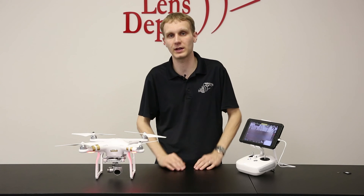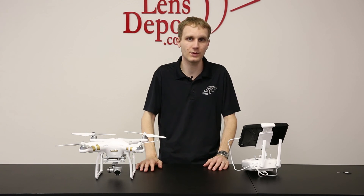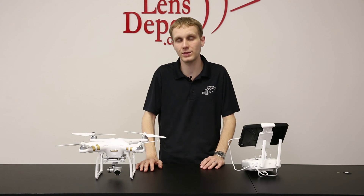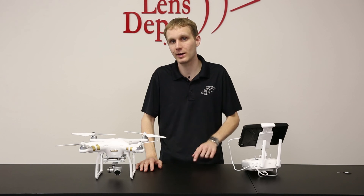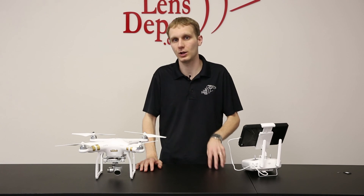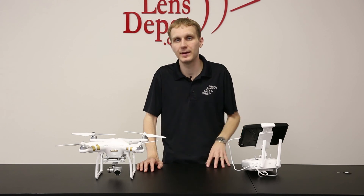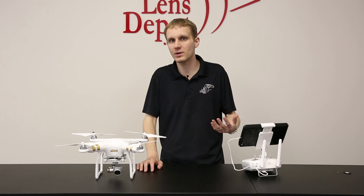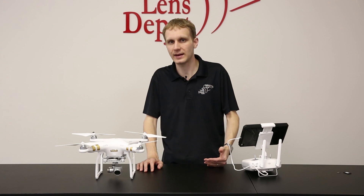So those are kind of the basics of flight and taking the unit up and bringing it back home. Just to kind of wrap up everything: we've gone over everything that's included with the unit, what you'll need to provide — a micro SD card up to 64 gigabytes, a phone or tablet along with a USB cable. We've gone over how to use the app, how to take the unit off automatically, how to land it, setting the compass, and setting the GPS.